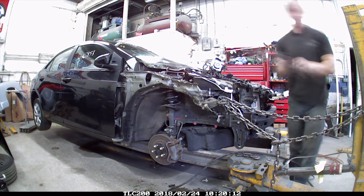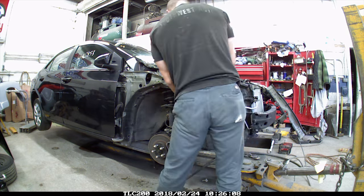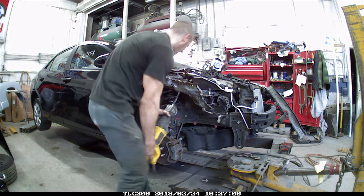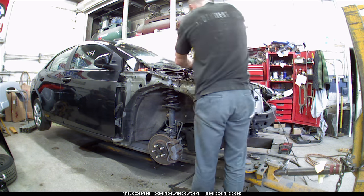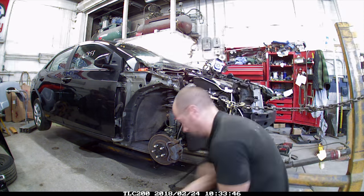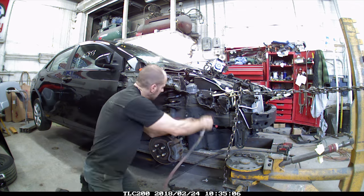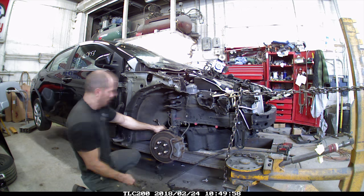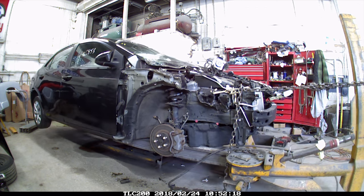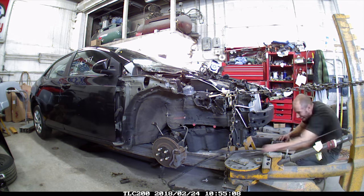Get the ABS unit out of the way. Now we're going to cut the pieces of the tie bar out. Take that upper center piece out. Now I'm just cutting out the rest of the apron to get it out of the way. We'll trim out the rest of the parts later. I wanted to get a pull where the motor mount mounts, so I had to get it out of the way.